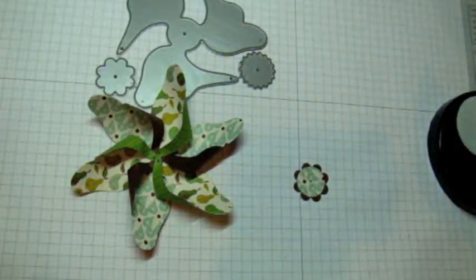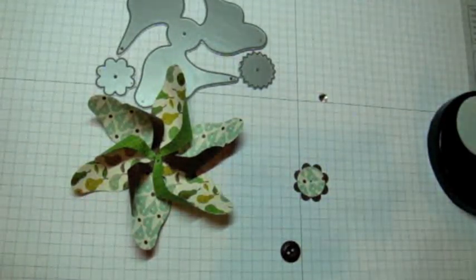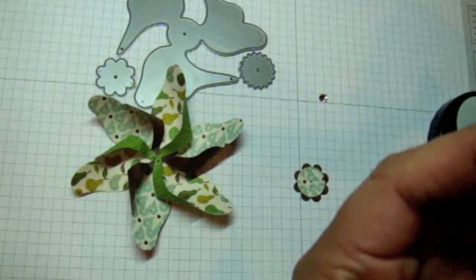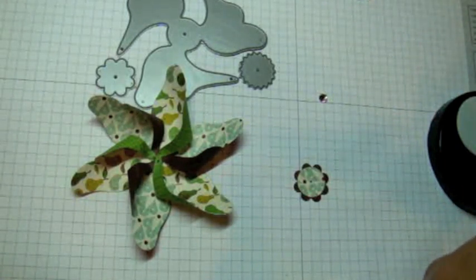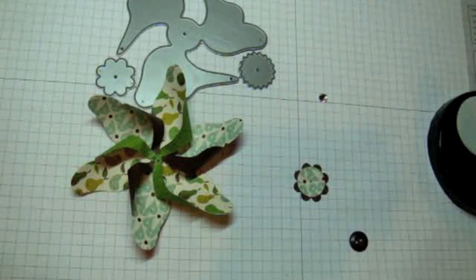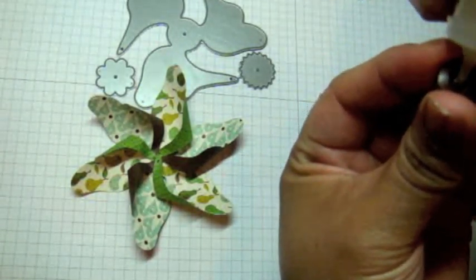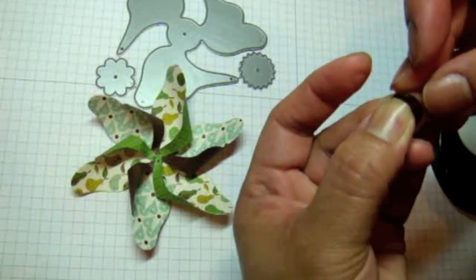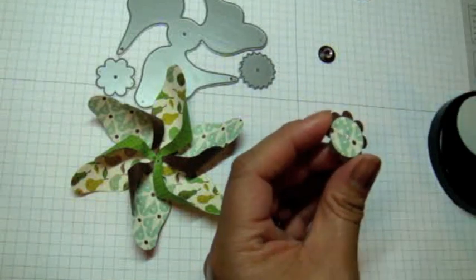I have my brown button and a Crystazzi bling. I'm going to use glossy accents — I like it because it has a fine tip and dries pretty fast. When you adhere metals, buttons, or lace with glossy accents, it's not going anywhere — it won't come off, so if you're mailing a card you don't want your embellishments falling off. I add just a little dab of glossy accents, place my Crystazzi bling right in the center, then use hot glue to add my button on top.